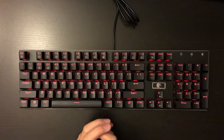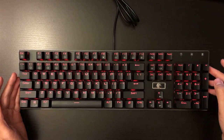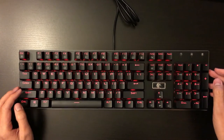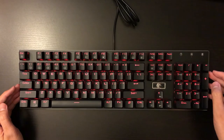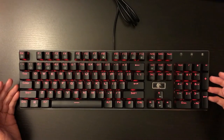All the lighting effects are stored in the keyboard memory, so there is no software involved. There are no macro key functions, which you'll see in other more expensive keyboards. But this is a budget RGB mechanical keyboard, so you cannot expect that much.